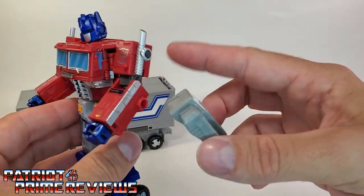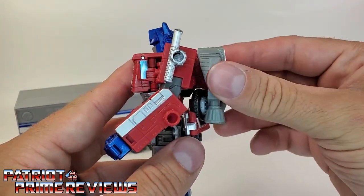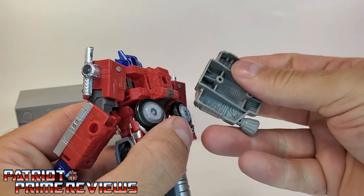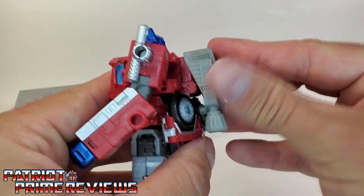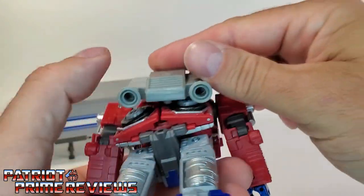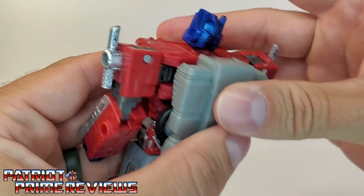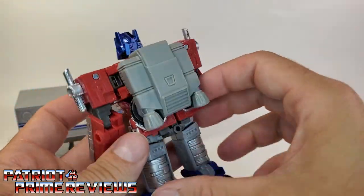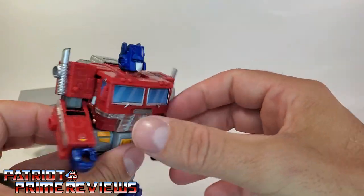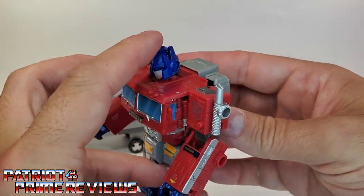Sideswipe's Jetpack is supposed to be able to attach to Optimus Prime here too. Get his back all folded in, use the top peg — oh yeah, that snaps right in. That looks good on Prime too. There's another option for you. Sweet.